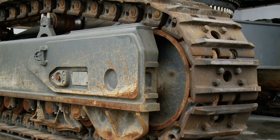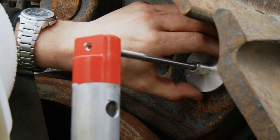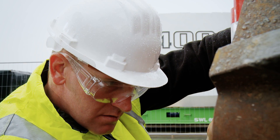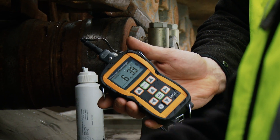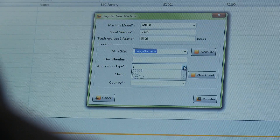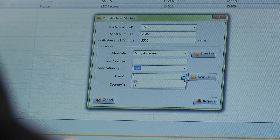With a track conditioning monitoring system, Liebherr provides all specialized electronic and mechanical measuring tools to monitor the wear of the track chain and its components. This system is delivered with dedicated software to track wear of components and facilitate forecasting of spare parts.